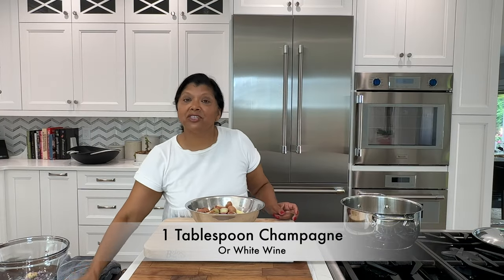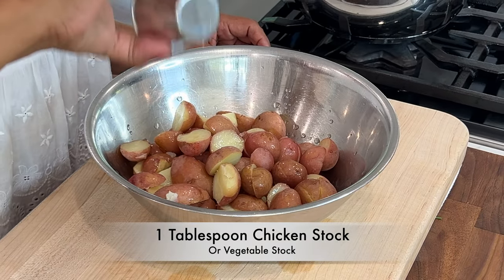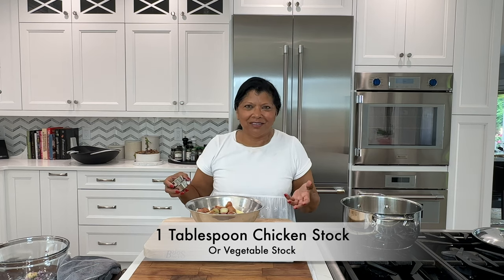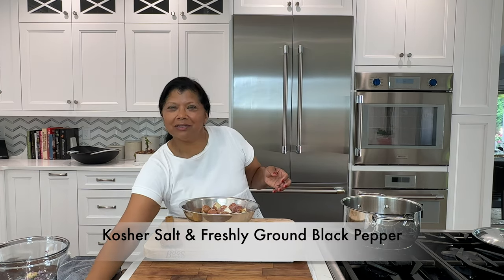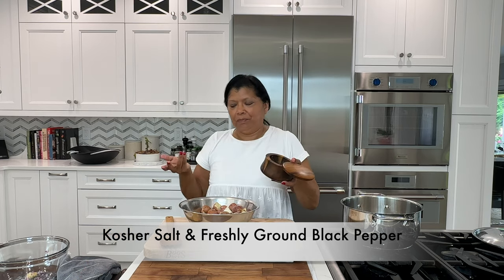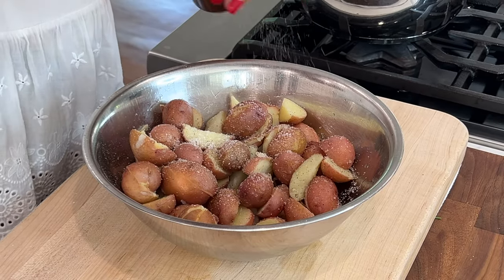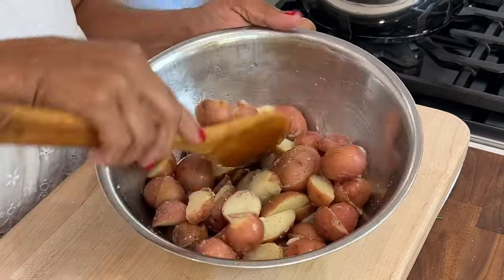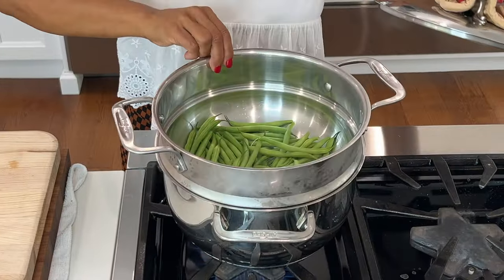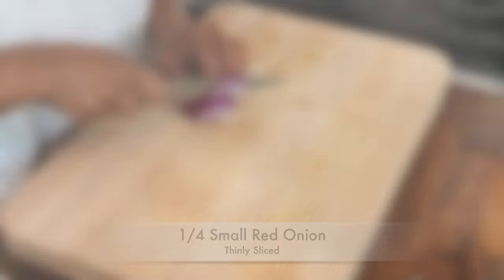One tablespoon of champagne, if you have it — if not, you can use white wine. About a tablespoon of chicken stock or vegetable stock. I do want to add salt and pepper even though I seasoned the potatoes with salt while cooking — it still usually needs a little bit more. Give it a nice mix and set aside for a few minutes so the flavors marry. In the meantime, cook the string beans. I like to use some onions, so I'm going to use the red onions, or you can substitute whatever type of onion you prefer.